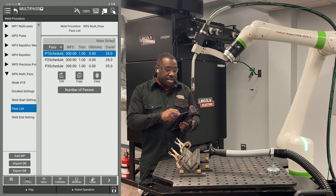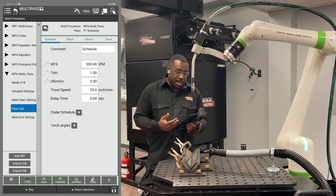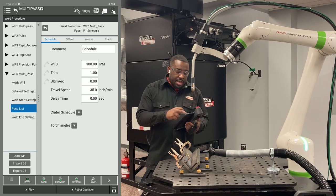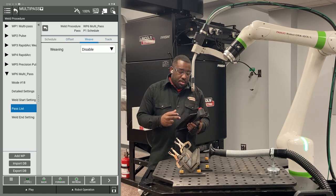Go to your first pass and hit edit. In the schedule tab, put in your parameters that you want to use for your first pass. Everything else should be turned off — offset should be off, track should be off. Weave can be disabled or enabled if you want.